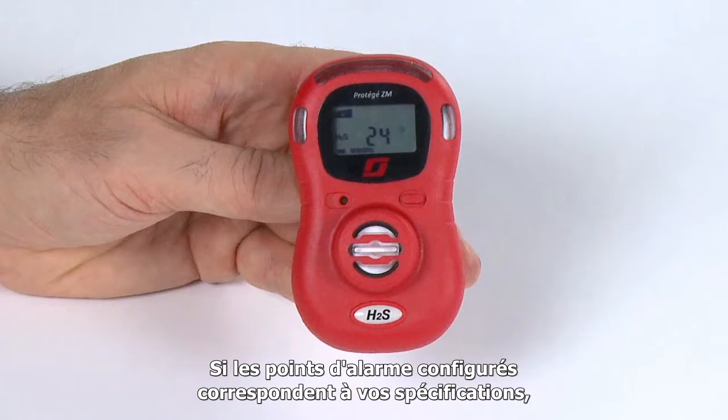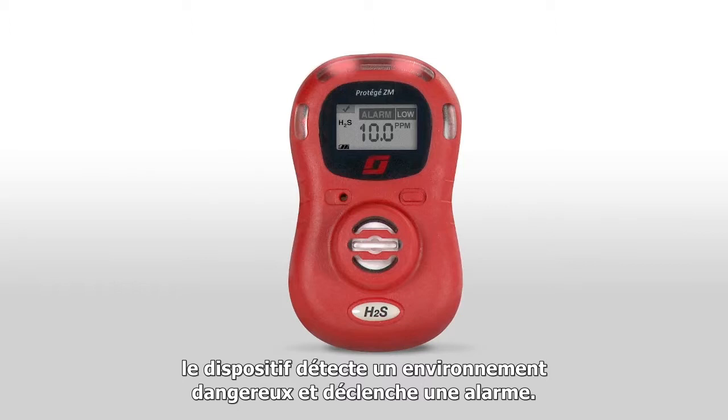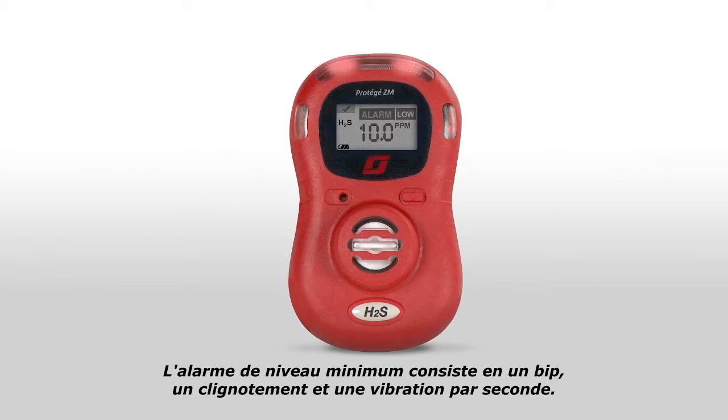If either of the alarm set points have been exceeded, the monitor will detect a hazardous environment and go into alarm. The unit will vibrate, emit an audible alarm, and the alarm LEDs will light up. The alarm message will be displayed on the LCD. If the low alarm has been triggered, the audible alert will be one beep, one flash, and one vibration every second. If the high alarm has been triggered, the alerts will be two beeps, two flashes, and two vibrations every second.